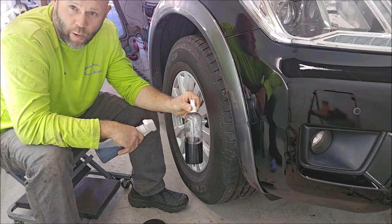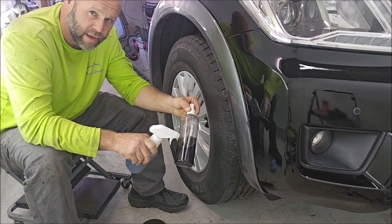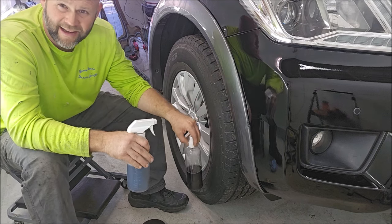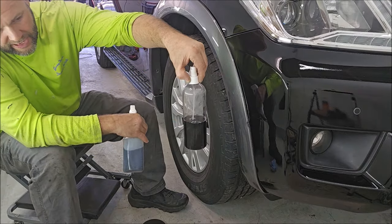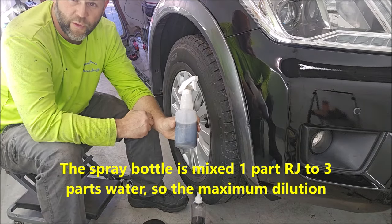It comes in 16 ounces, and 16 ounces will dilute into four bottles. This is about eight ounces of the product right here, diluted 50-50 with water.